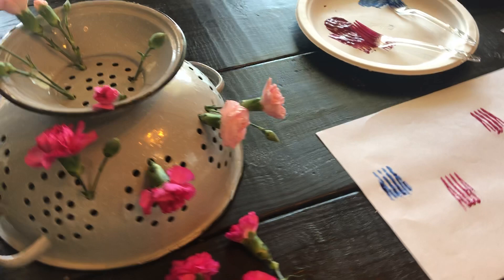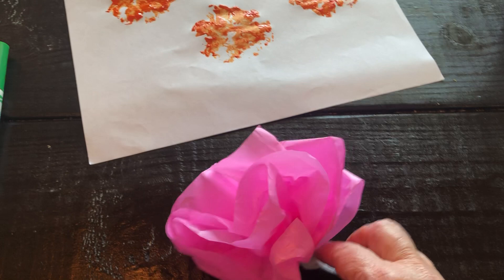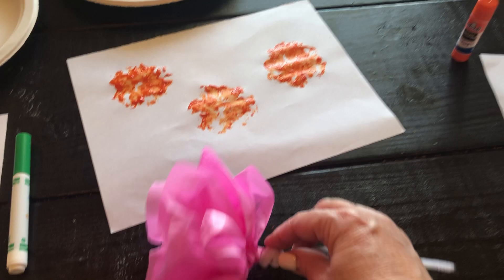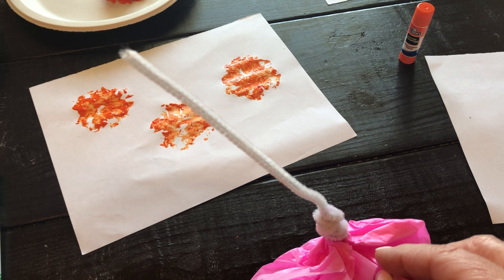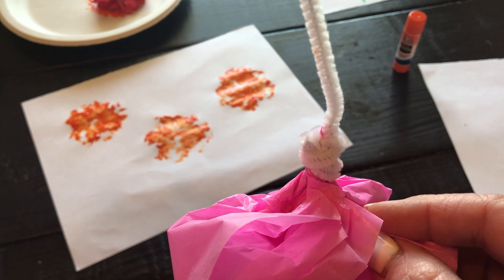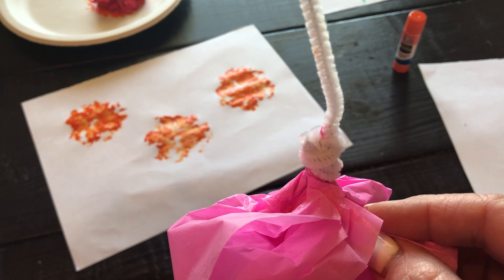The last thing I have for you today is a beautiful flower! I took some tissue paper, folded it up, and then wrapped it with a pipe cleaner. You may not have a pipe cleaner at home — that's okay. You can use string or yarn. Just wrap it around the bottom, squeeze it together, wrap it around, and you'll have a beautiful flower too!